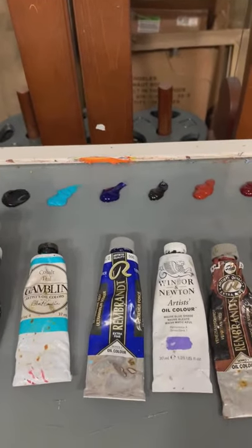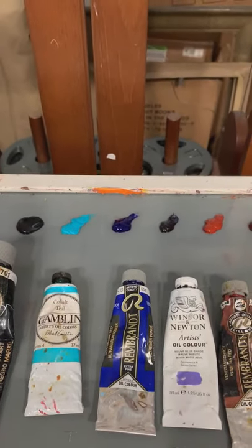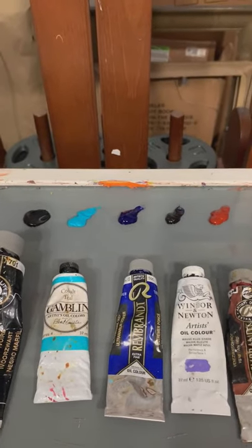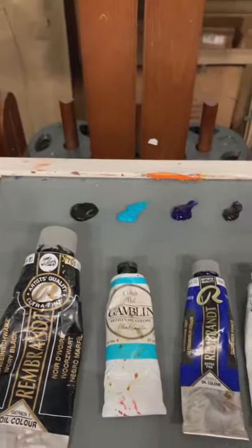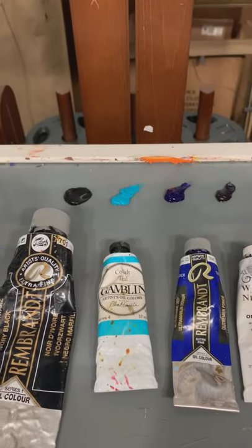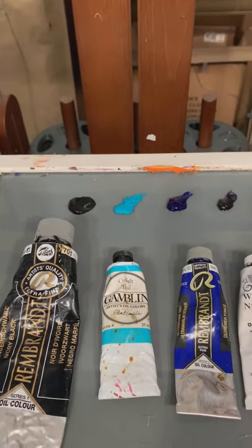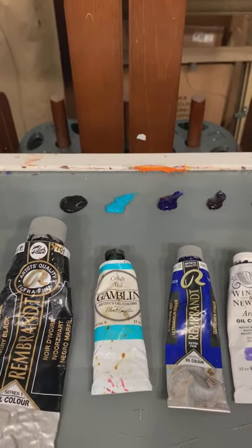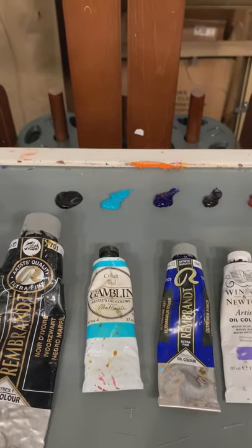Next to that is ultramarine blue — another one of those colors that's been around for centuries. It's one I've been using for 20 years and I know how it works. I just really like ultramarine blue. It's a reddish blue, so that's my warm blue. Next to that is a color I've come across only recently. I used to keep cerulean blue in this spot, but I've replaced it with cobalt teal. I love this color — it mixes well with the other pigments, especially with the yellows to make some absolutely exquisite greens. I'm going to be keeping cobalt teal in that spot for a while.